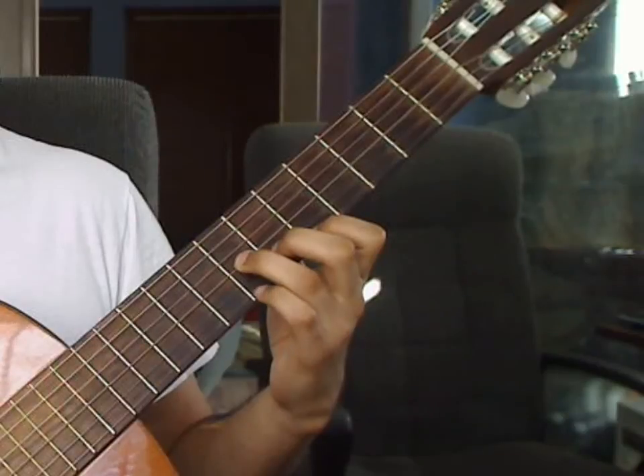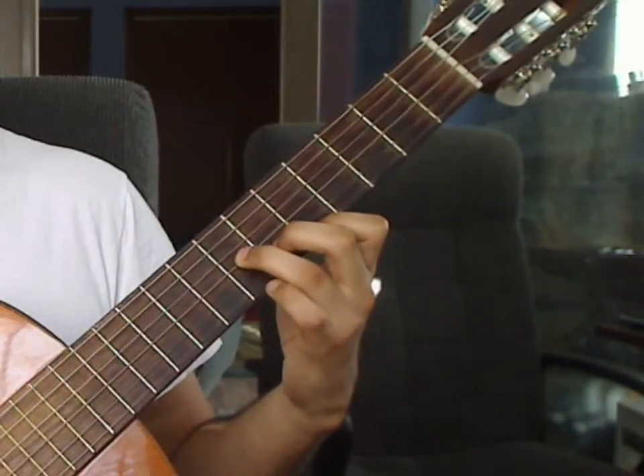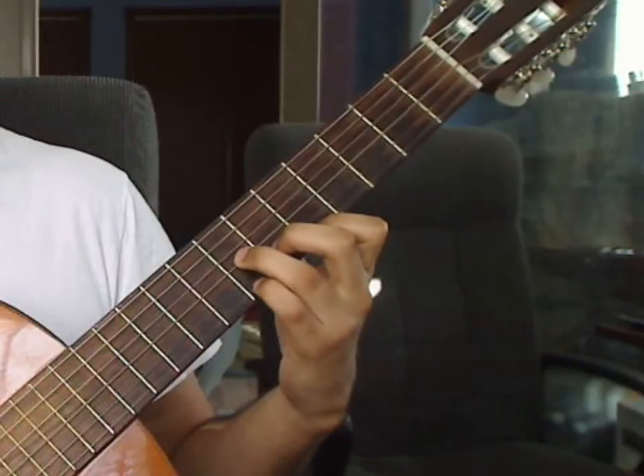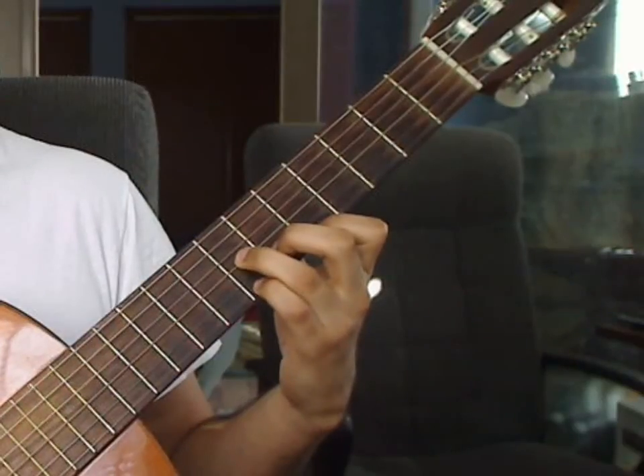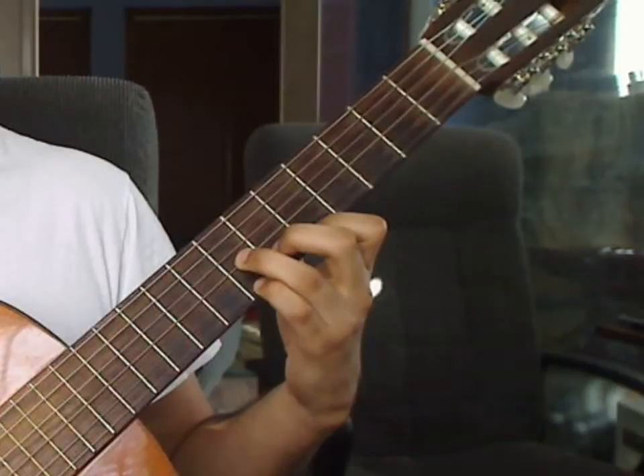Measure 10, Beat 1: you will drop the small pinky finger on the 1st string 7th fret. You will keep all the other fingers where they were from the previous measure. You will play the 1st string 7th fret from the pinky and 4th string open for beat 1.